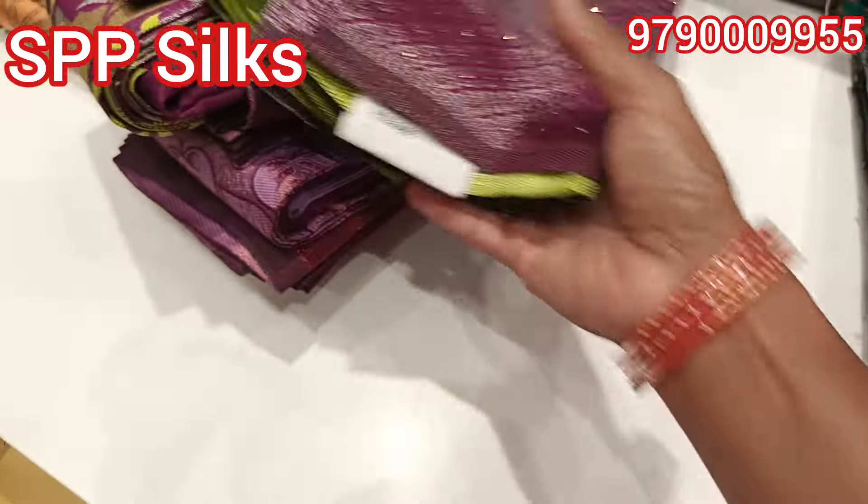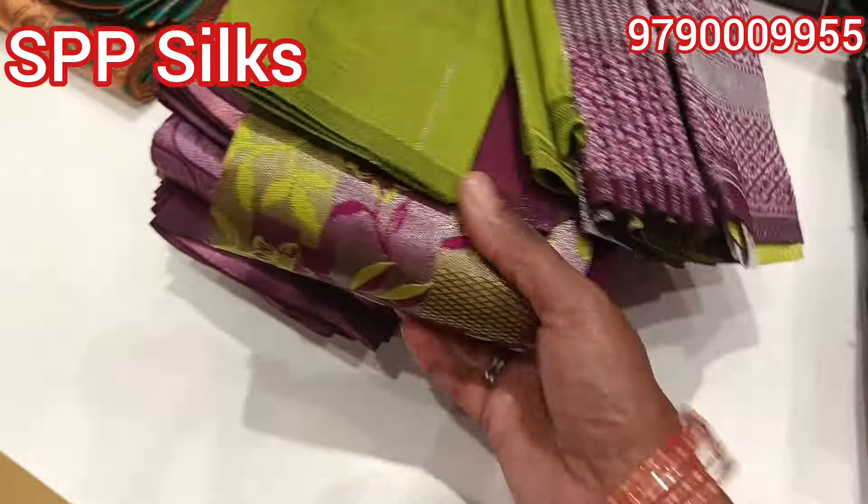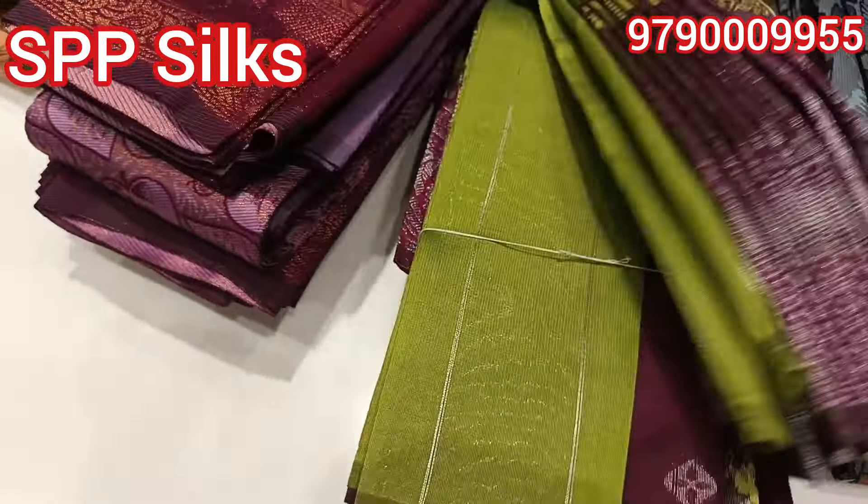This is the size of the sari collection. Now you can see a green color with a long border. It is a blue color but it has a silver finish.